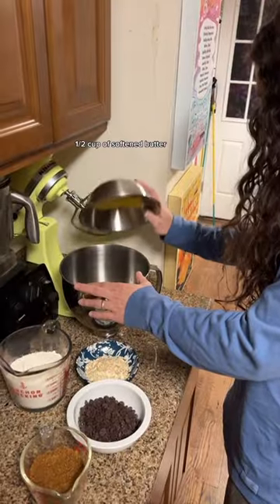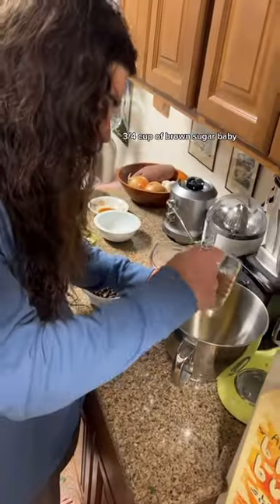Let's make cookies. Eggs, half cup of salt and butter. Three quarter cup of brown sugar, baby.